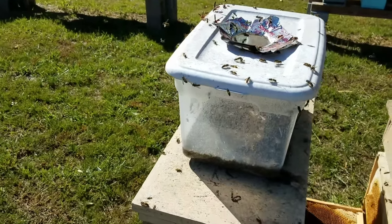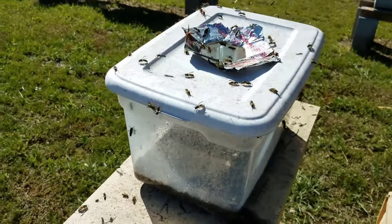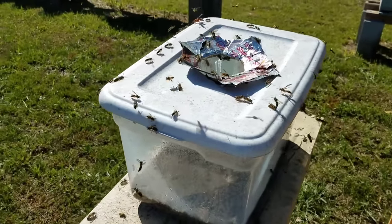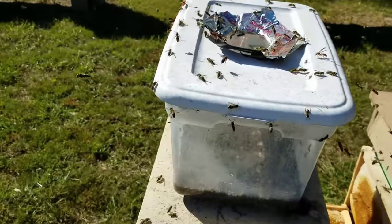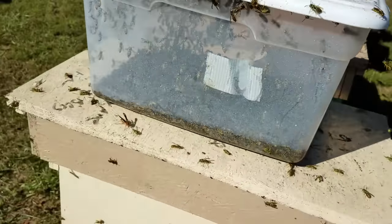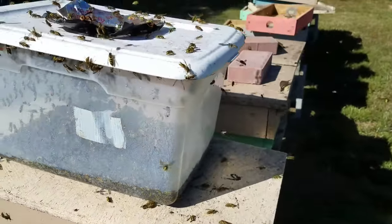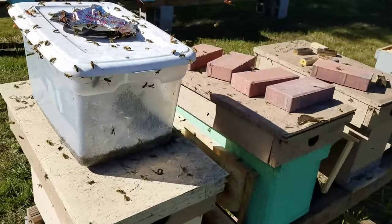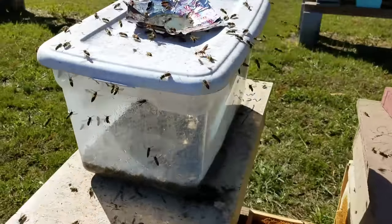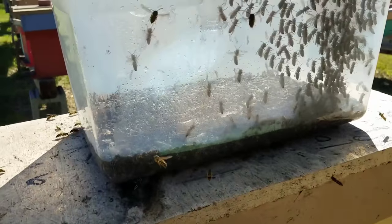This stuff gets so bad and sour that you occasionally see a honeybee come up there — right there, one landed — but once they smell that, they pretty much go away. It's really just solid yellow jackets. And if there are any honeybees in there, I can assure you it's not many.